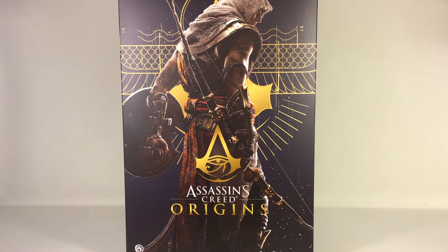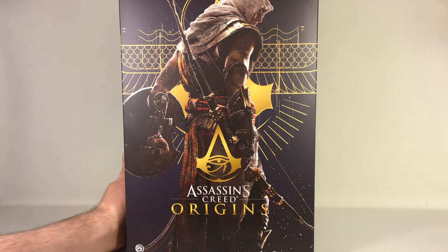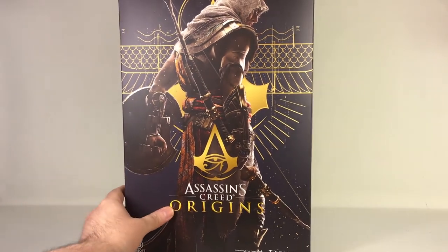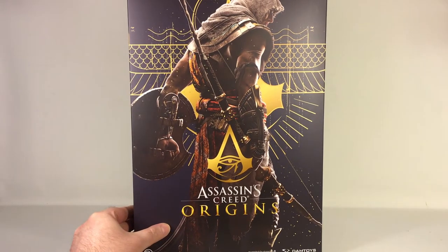Hi guys, this is Svein on the Acerest channel back again. Today we're gonna have a look at Damtoys' 1/6 scale Assassin's Creed Origins figure, Bayek — or however you pronounce it. Here's the front side of the sleeve.